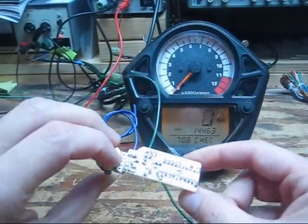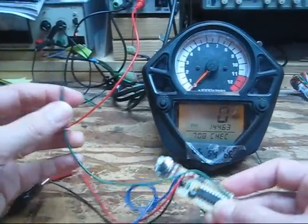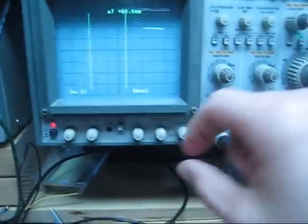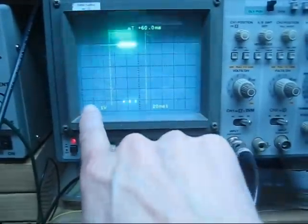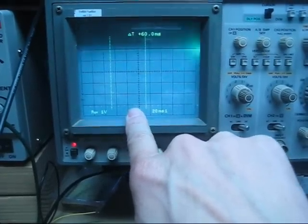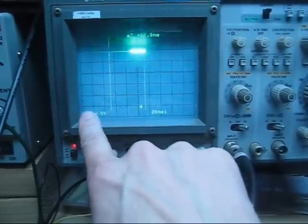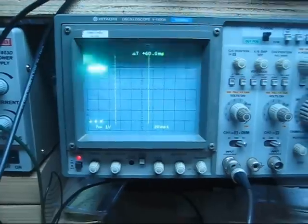Right now this board is hooked up to 12 volts and ground. If we take a look at the signal on a scope, you can see — turning up the intensity — there are 8 pulses separated by a small gap and then 8 more pulses. Each one of these pulses is 1 byte of data, so the ECM is sending 8 bytes separated by a small gap, and it's doing that 10 times a second.